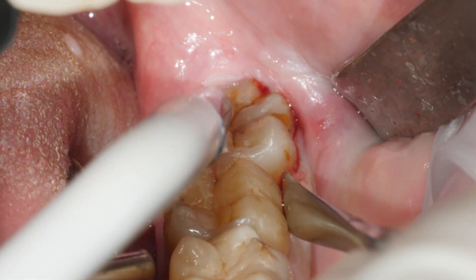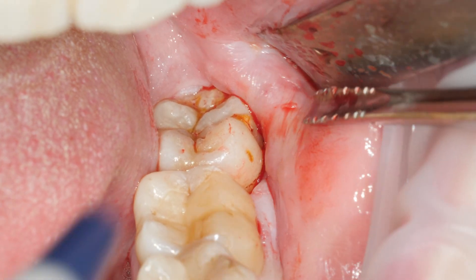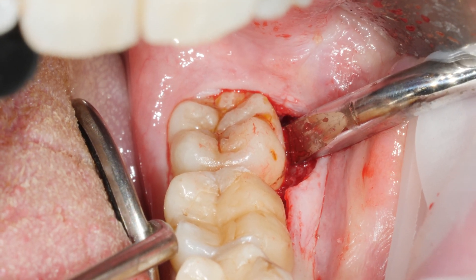Elevation of the flap with a freer elevator, so we can have the fracture of one of the two roots. We then increase the expansion of the bone.